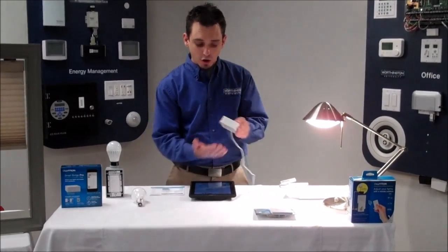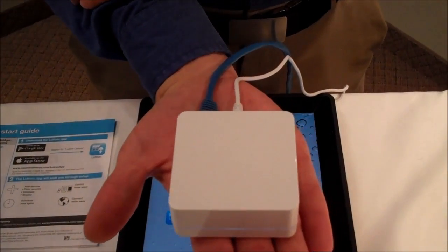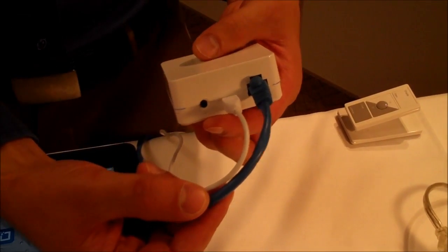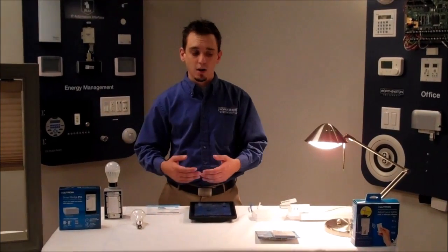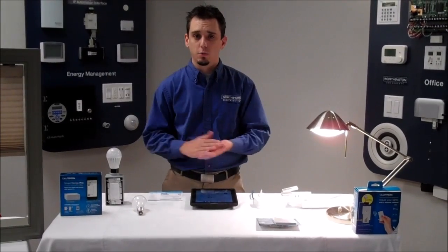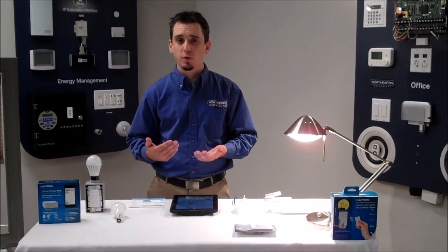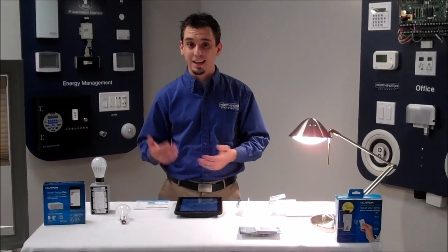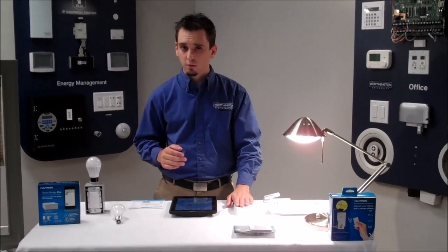As far as the bridge goes, this is the showcase we're talking about today. It fits in the palm of my hand. On the back, we simply have an ethernet connection, a power connection, and a button — very, very simple. There are two different bridges available from Lutron: the smart bridge and the smart bridge pro. The smart bridge pro allows us to communicate with alarm.com for remote control of our lighting and shading devices and soon-to-be HVAC. Today we're just looking at the regular smart bridge.